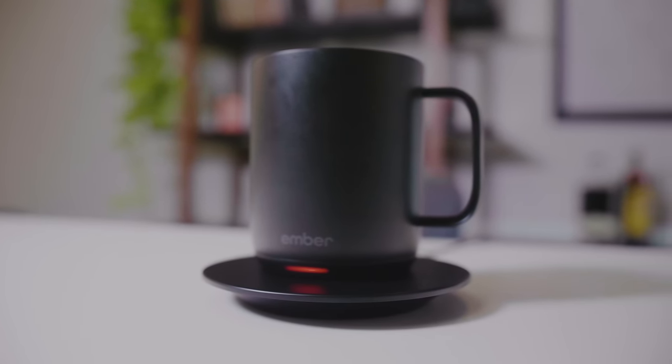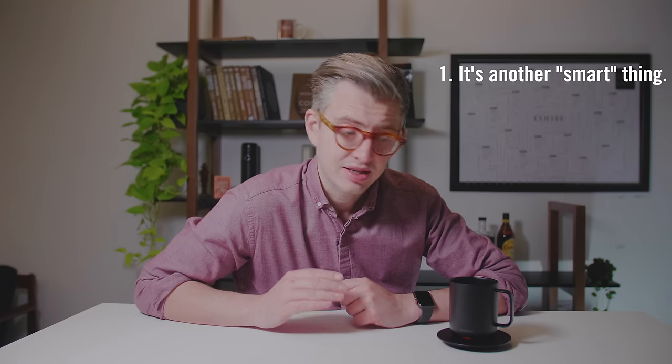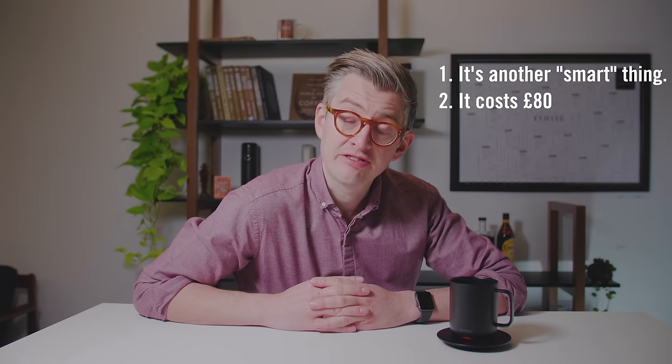Today we're going to be reviewing the Ember Smart Mug, and I'll warn you now, this review might induce a little bit of outrage. So why would this product or this review make you a little bit angry? Let's start with a few things. This is a smart mug. It connects to your phone via Bluetooth. It costs pretty much 80 pounds. One of the first things I did after getting this was connect it to my phone and update the firmware on my coffee cup. Now all of those things do make this seem completely ridiculous. I'm going to top it all — I really like it. Let's explain a little bit more about what this does and why it does it and why on earth I think this is actually quite a good product.